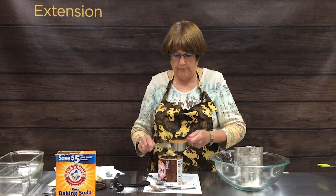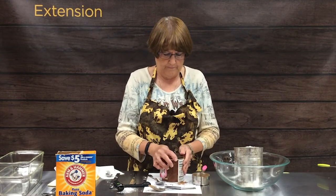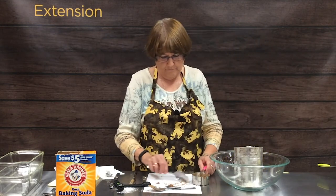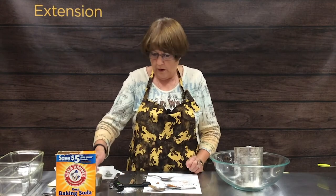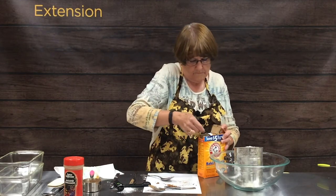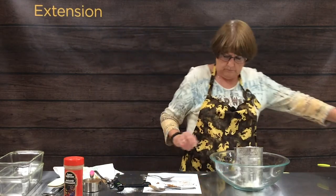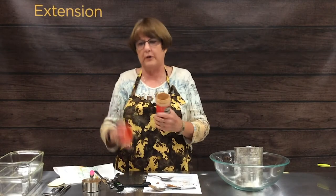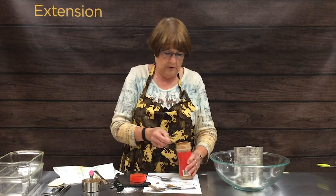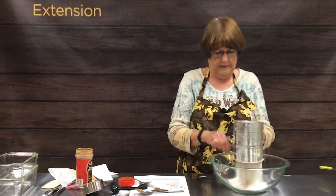Cocoa tends to clump together, and as you can see our workspace is now very chocolatey. One teaspoon of baking soda — and I also think baking soda comes in a terrible container to measure out of. Our last ingredient, which is kind of the surprise ingredient, is one teaspoon of cinnamon. It gives it a little different flavor than just plain chocolate.